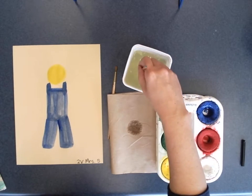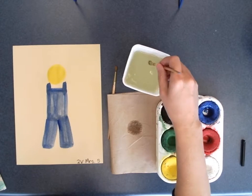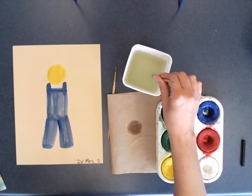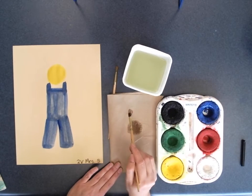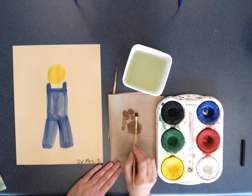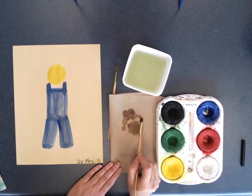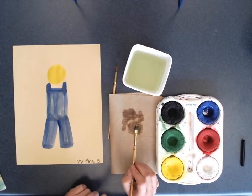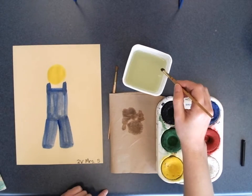I'm going to rinse my paintbrush without splashing my neighbors. I like brushing on the bottom of the bucket because that loosens paint. I always double-check — there was a little bit of blue in my bristles, so I just rinse it out right here.